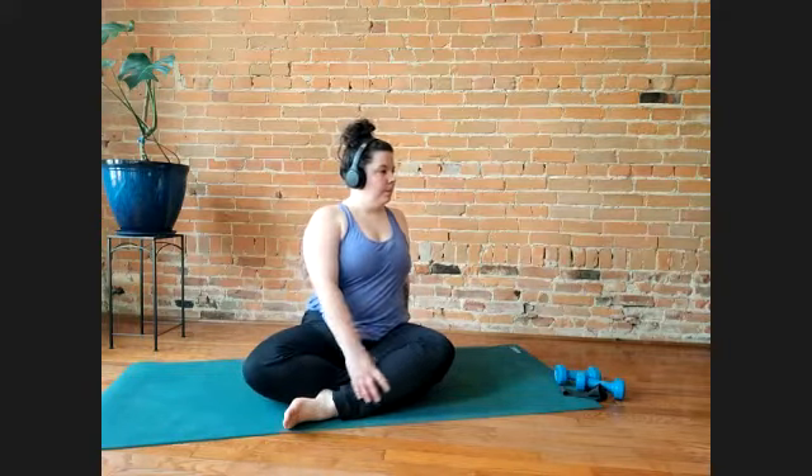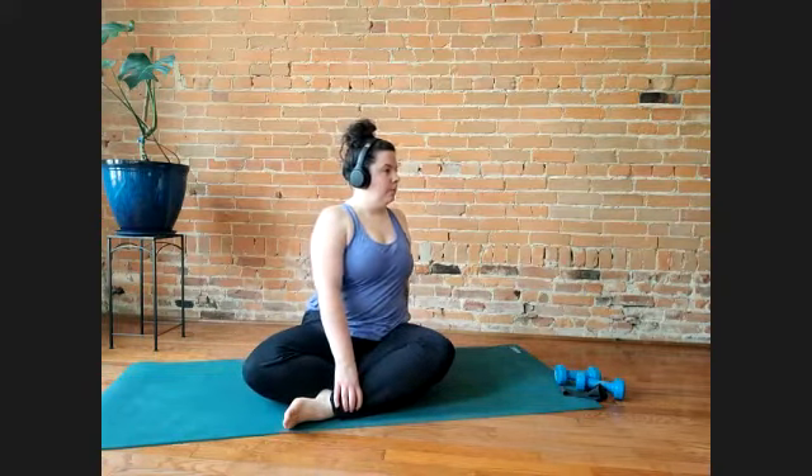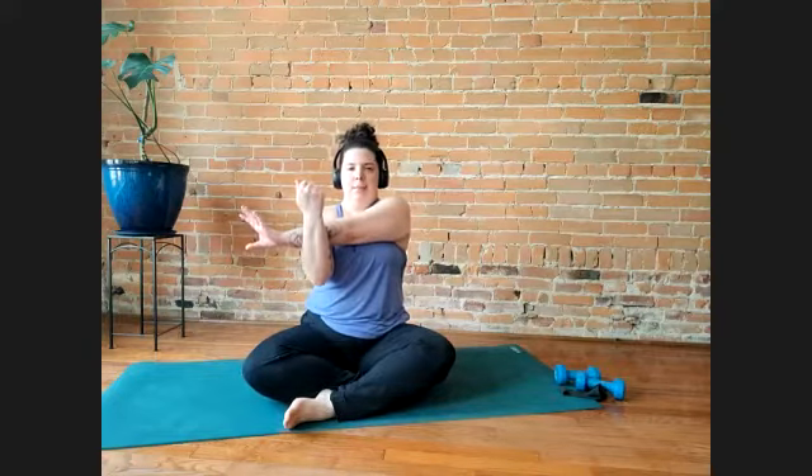And then we'll twist the other way. Inhale, come back. We'll do these stretches — I don't know what they're called from gym class — where you're holding one arm with the other arm, and then we'll switch. These stretches are meant to be short, not meant to be a super long process. And grab your elbow behind you, and then the other one.